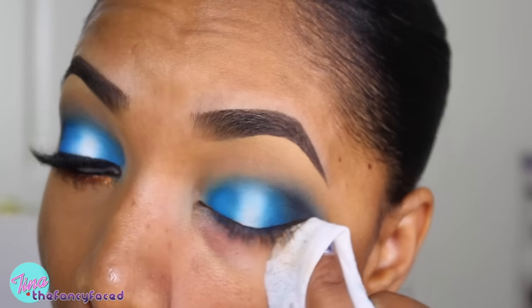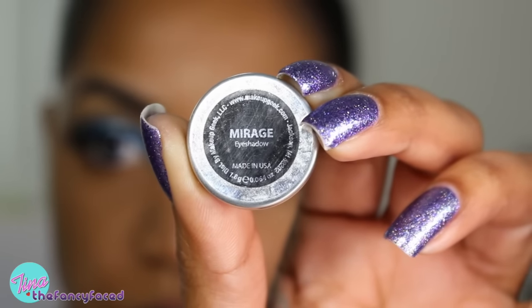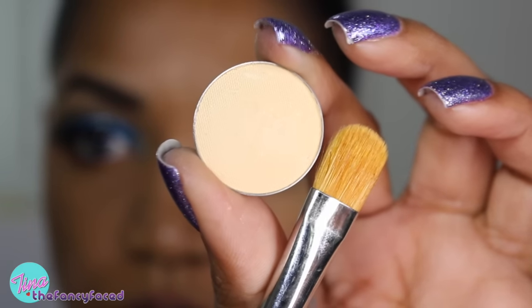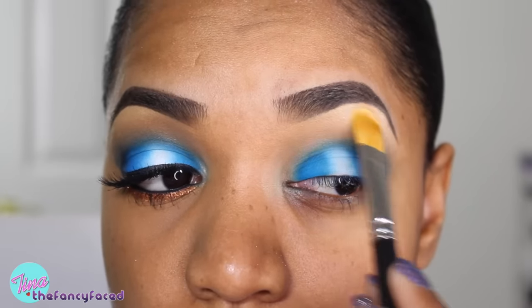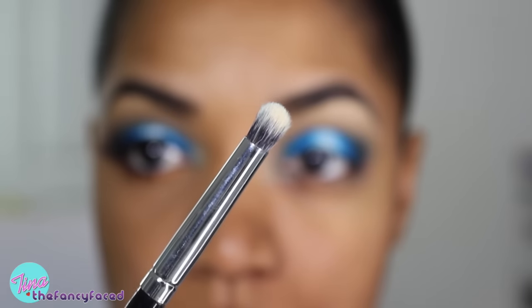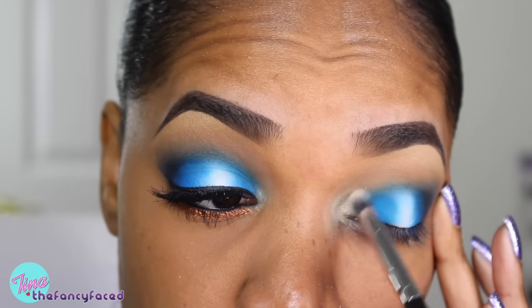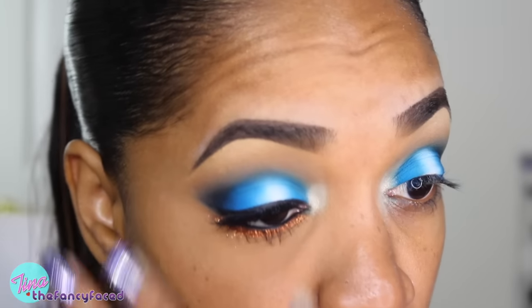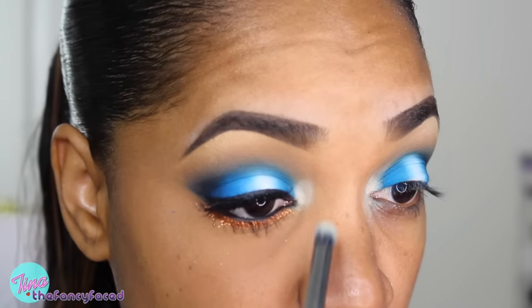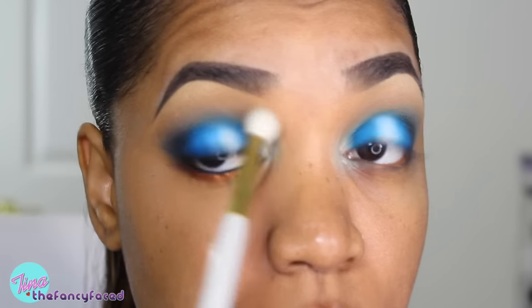I'm grabbing a makeup wipe and just removing some excess eyeshadow to clean up the shape — nothing too crazy. My highlight shade today is Mirage Eyeshadow from Makeup Geek, and I'm using a MAC 252 large shader brush for this — a really beautiful eyeshadow that works beautifully as a highlight. Then I'm grabbing some of that color on a pencil brush and popping it on my inner tear duct area to act as a highlight. I'm using my Chikohodo number GSN10 blending brush to blend out the edges.